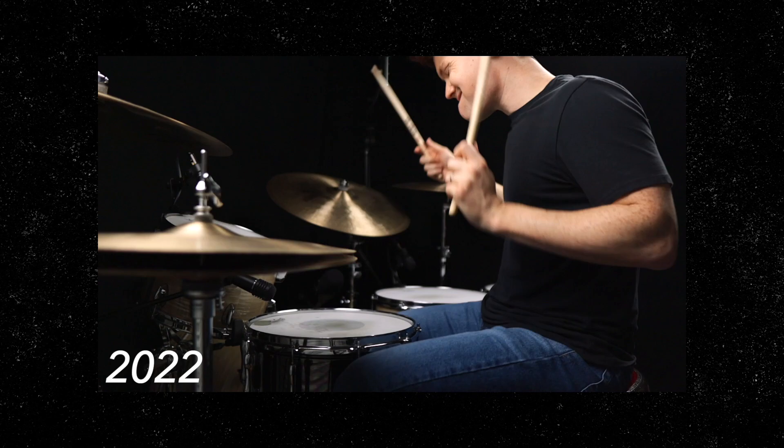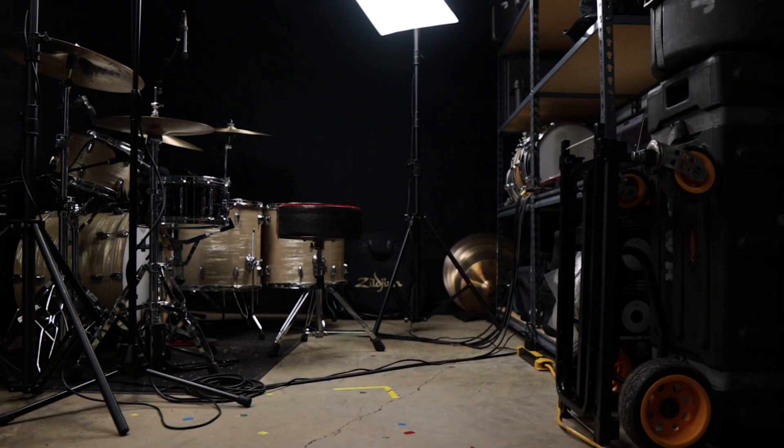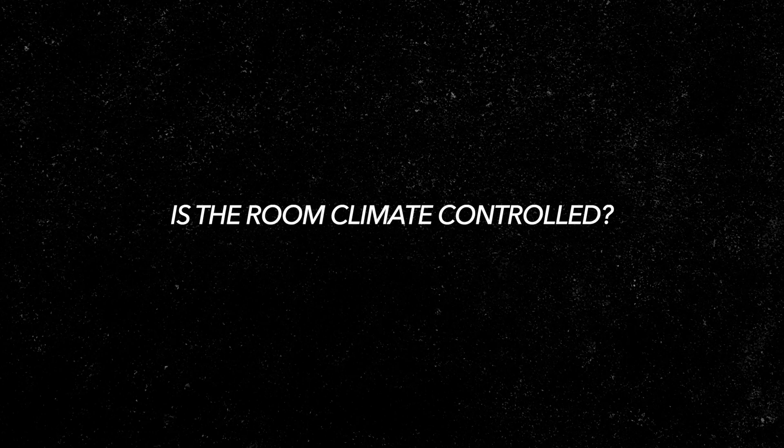Another common question I get is how do I get power into the room? It's simple — there are outlets along this hallway, and I just plug an extension cable into an outlet and route it into my room. Next: is this room climate controlled? Absolutely yes, that is a must. But it's not like they're keeping it at 70 in here — it's usually set at the high 70s during the summertime, which is why you'll notice I have a fan running a lot of the time when I play.